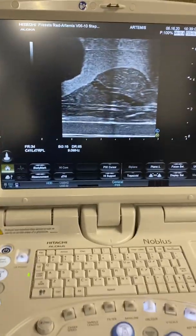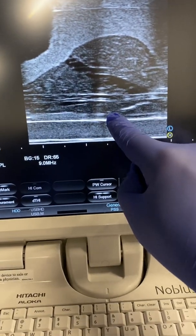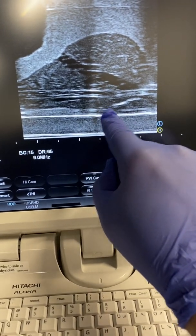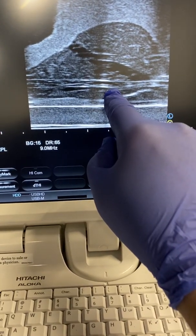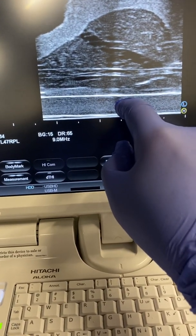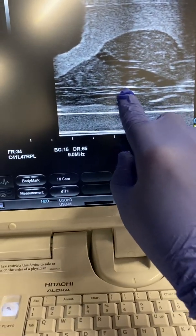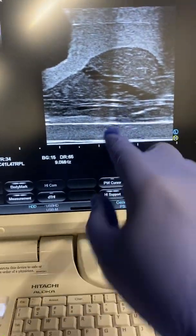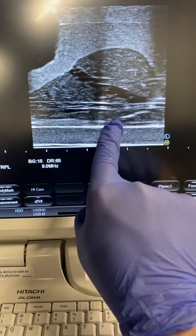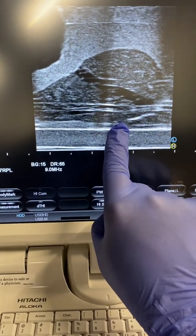They're going to come in on sagittal view initially. Their target is this area at mid-gland, midline - you can see the urethra, right between the prostate and the rectum. They don't want to be in the prostate, and they don't want to be in the rectum - they want to be between them. If they go into the rectum or into the prostate, the gel won't spread properly. Their target is mid-gland, midline, before they inject the SpaceOAR gel.